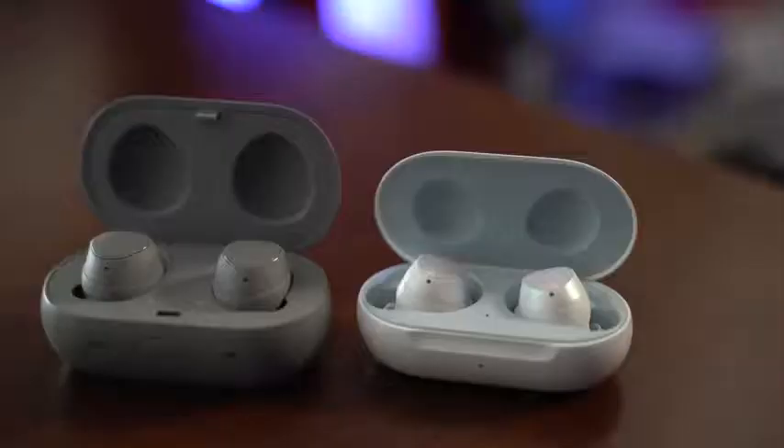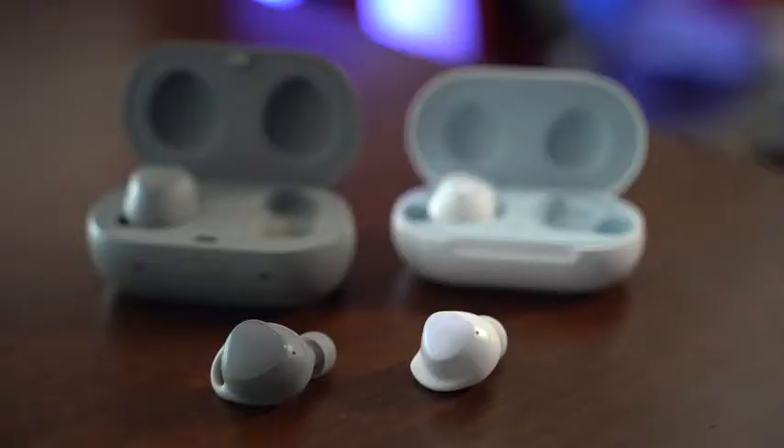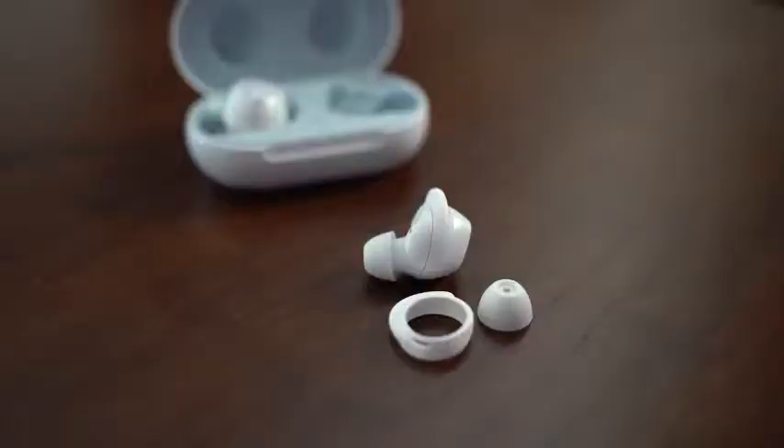You've got a smaller case, a small footprint compared to the Icon X — USB Type-C charging and an LED indicator in the front — which opens up to reveal your Galaxy Buds. The Galaxy Buds have a smaller footprint than the Icon X or even the Apple AirPods. Putting them in your ear, they've got a small footprint and different tips you can use for better sound channeling and better fit.